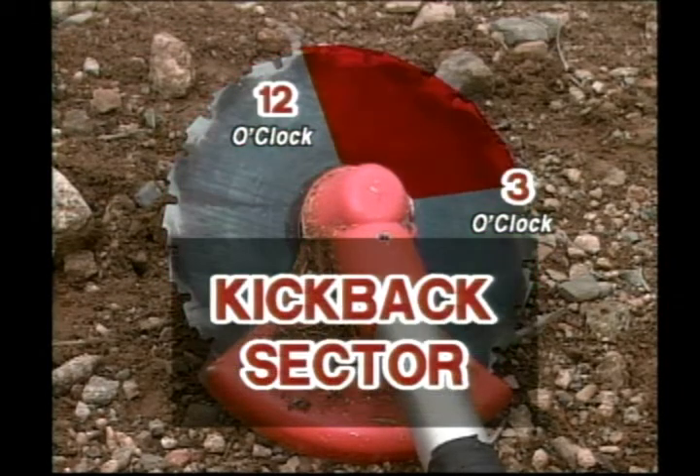Never cut in the twelve to three o'clock position — this is the kickback sector. Remember: keep safety first, no shortcuts.